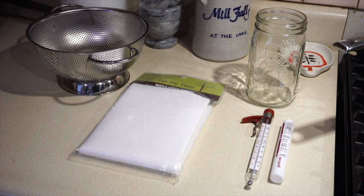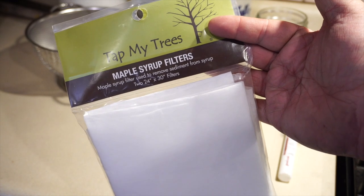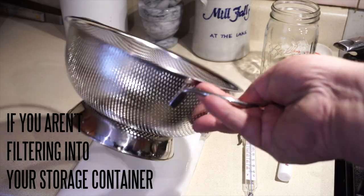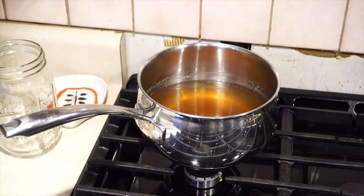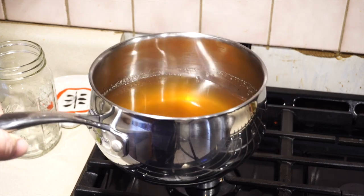So the tools you're gonna need to finish your maple syrup off: you'll need a candy thermometer, sap filter paper, something to put your finished maple syrup in, and a colander of sorts. And last but not least, you'll need your sap that's been boiled down a good bit already, preferably.